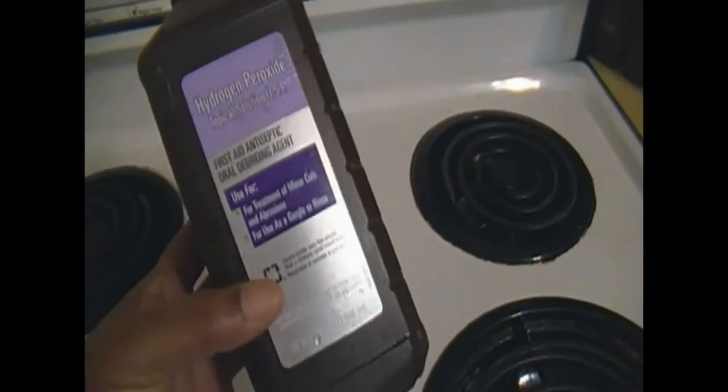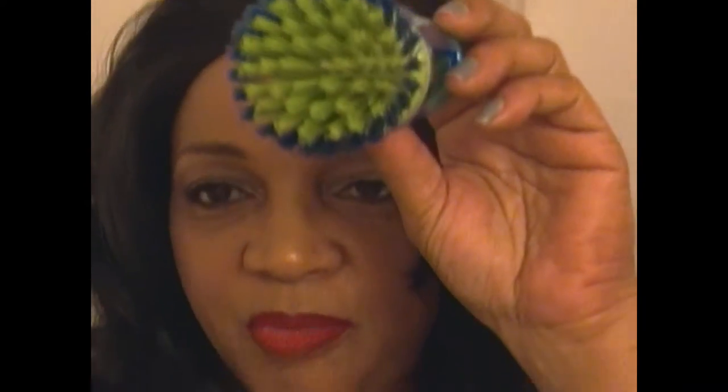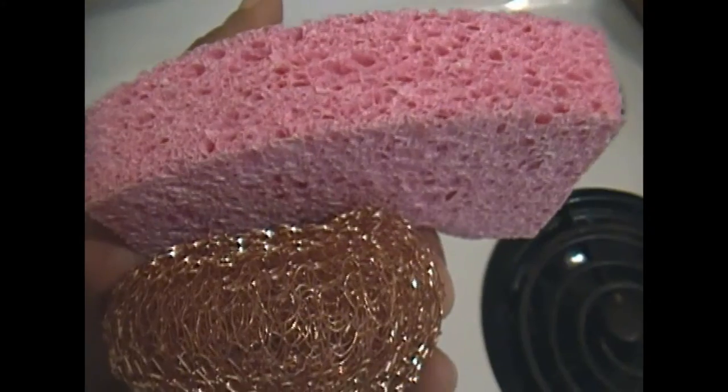I got my baking soda right here, which is two for a dollar. Got the hydrogen peroxide. I like this right here because it has a little handle on it. And these are my sponges that I use. I went ahead and took all the knobs off and those came out very, very clean.